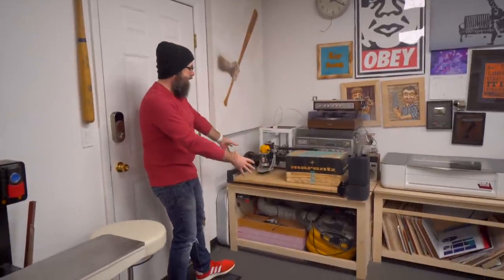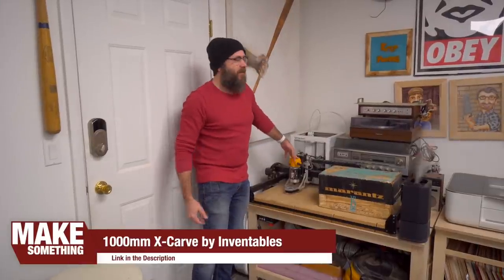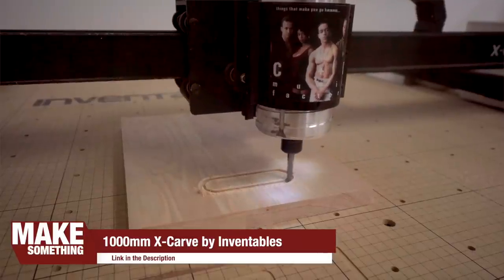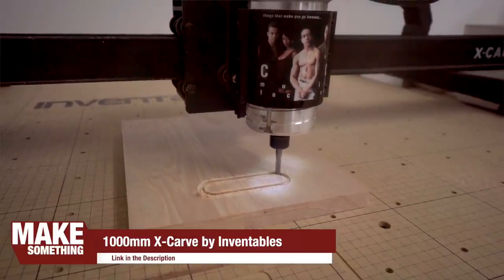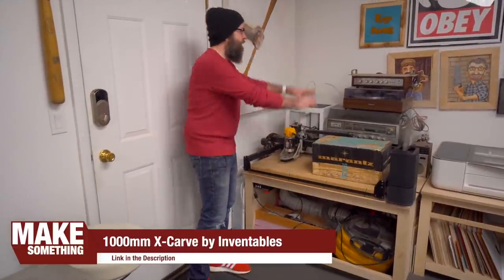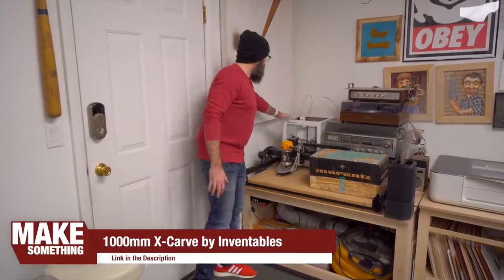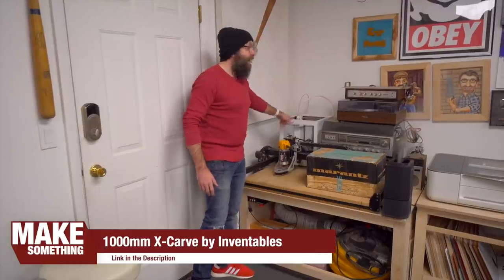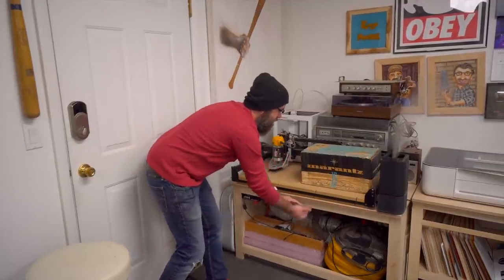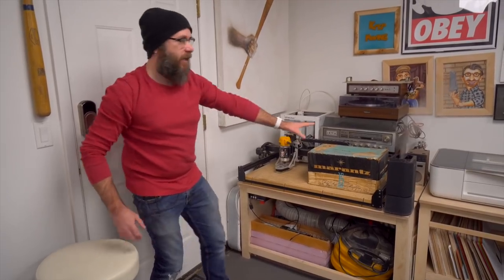Right here is my CNC — it's kind of a mess right now. This is the X-Carve CNC by Inventables, their bigger machine. They did give this to me — they are friends of mine, located in Chicago. For dust collection I have a shop vac underneath and just run a hose up here. I also have an Ultimaker 3D printer back here that actually belongs in the office. We're going to have some doors and a shelf here, so still working on this area.